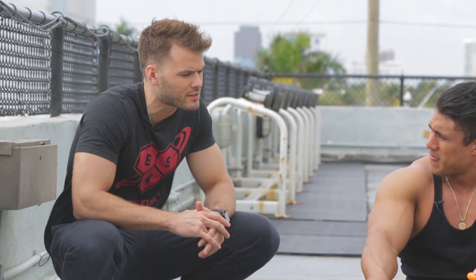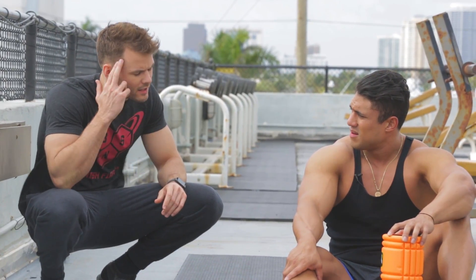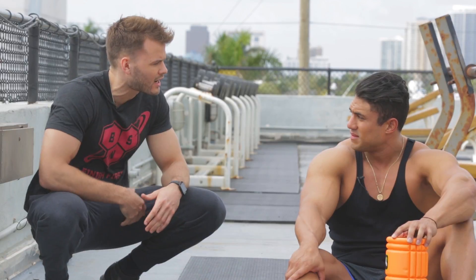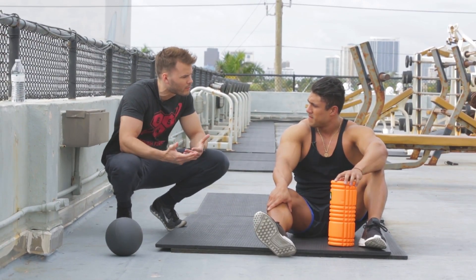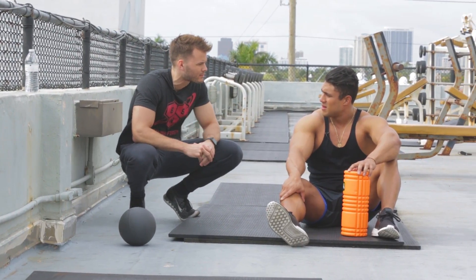One of the biggest things foam rolling is doing is working at a neurophysiological level. To dumb that down a little bit, it's basically working on your neural tension in the brain. So if you have tension in certain areas, you can foam roll or use myofascial release to improve your movement patterns. It's pretty quick and the duration doesn't need to be 45 minutes to an hour.